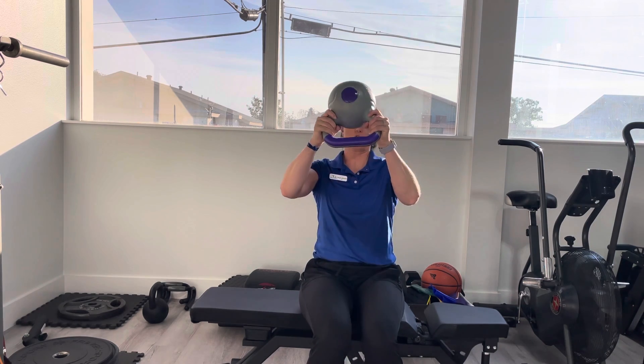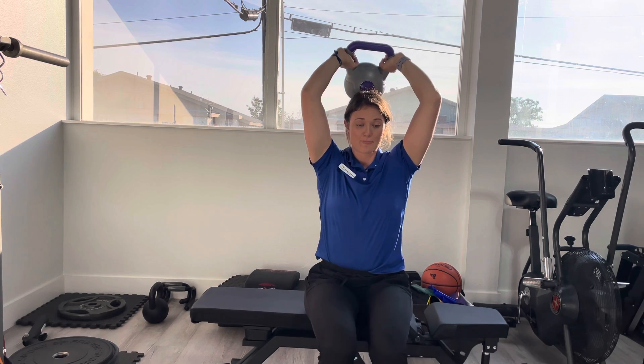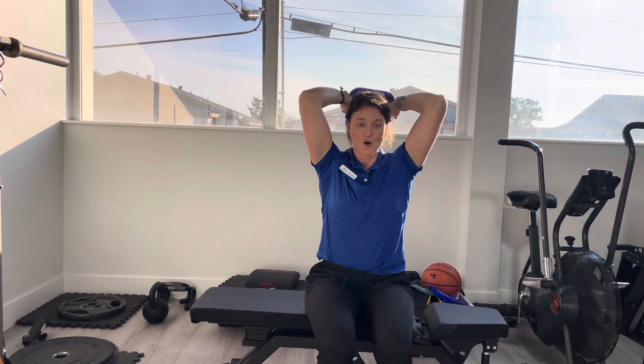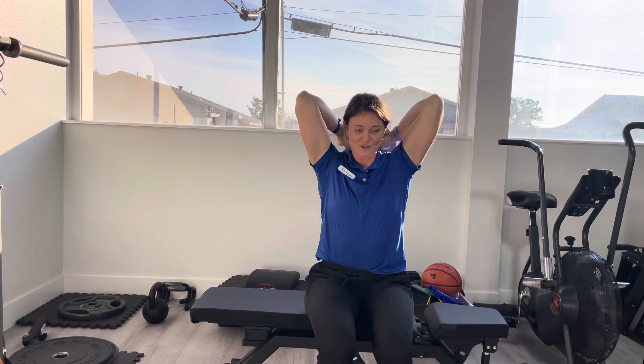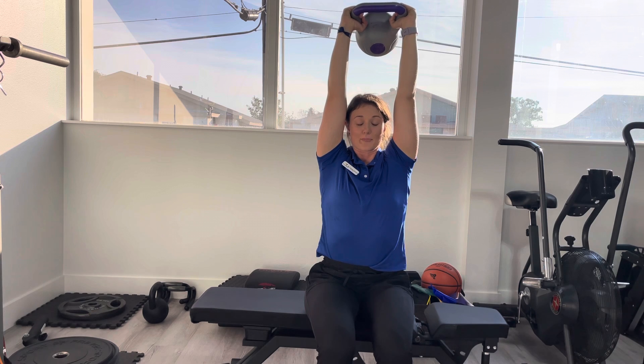So, with the kettlebell, you're going to hold it at the horns of the kettlebell, and it's going right overhead. From there, you're slowly coming back down, nice and controlled, as far down as you can. Then you're squeezing those tricep muscles all the way to elbow extension.